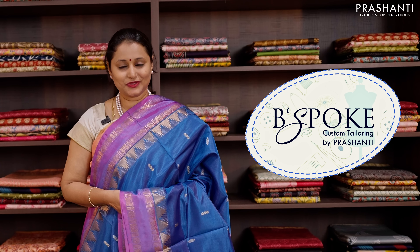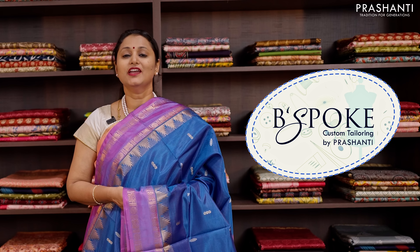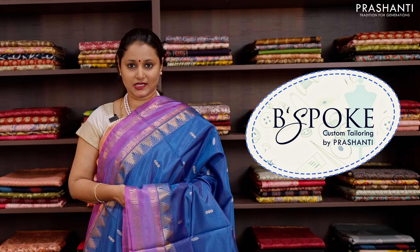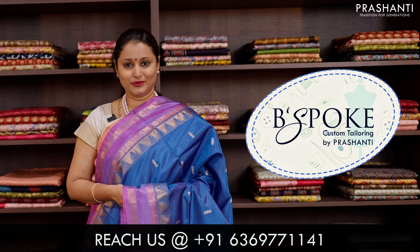Bespoke is Prasanthi's own tailoring unit. We undertake custom tailoring, fallen edging and embroidery. If you wish to get your blouses done, there's an option available right at the product page. You can click that, or you can also reach out to our customer support team. We'll be more than happy to help you with your blouses.